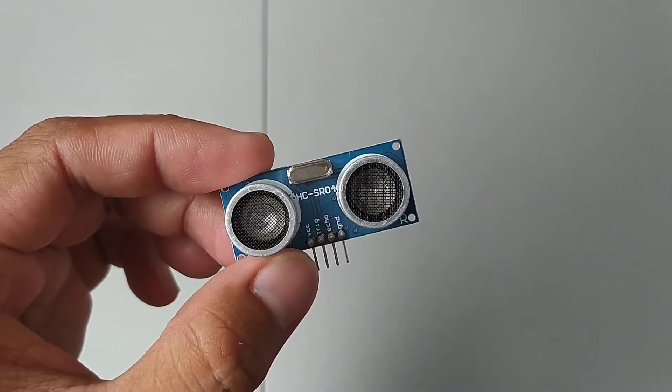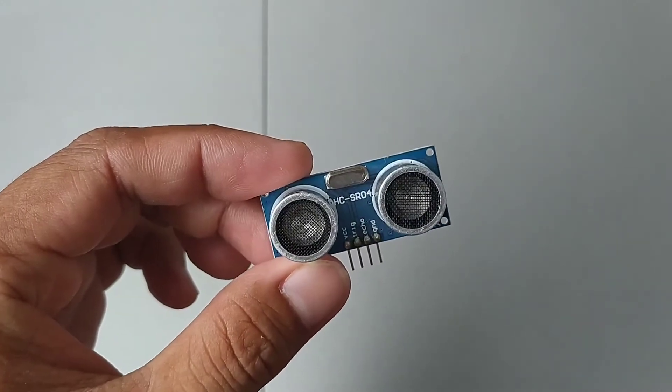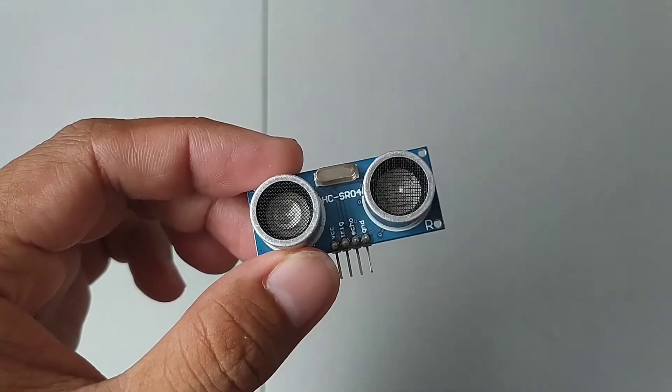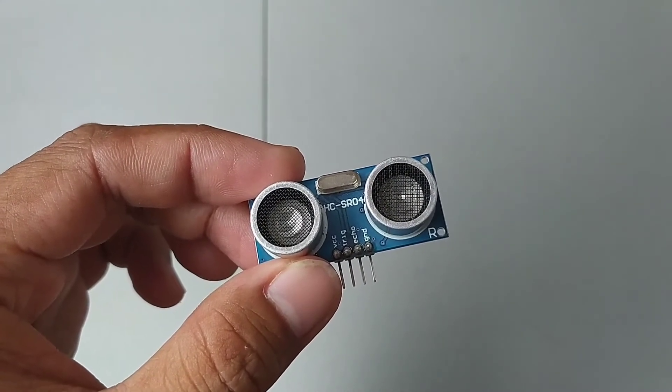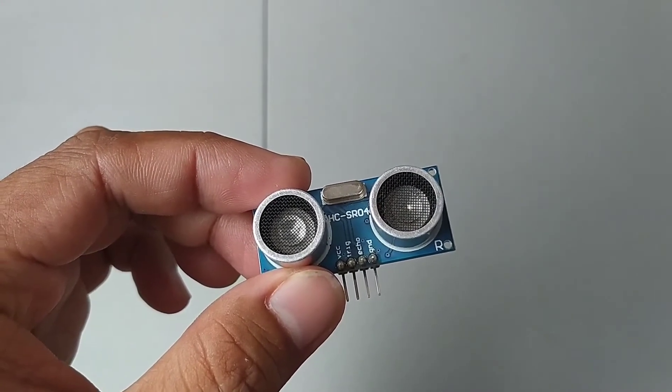Hi everyone, George here, and today's video is all about the HC-SR04 ultrasonic sensor. We will give some details about it, explain how it works, and at the last part, we will create an Arduino sketch to test its functionality.